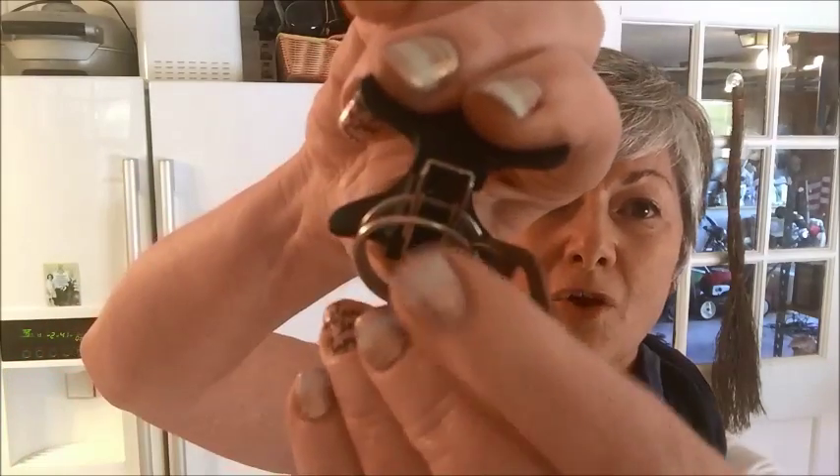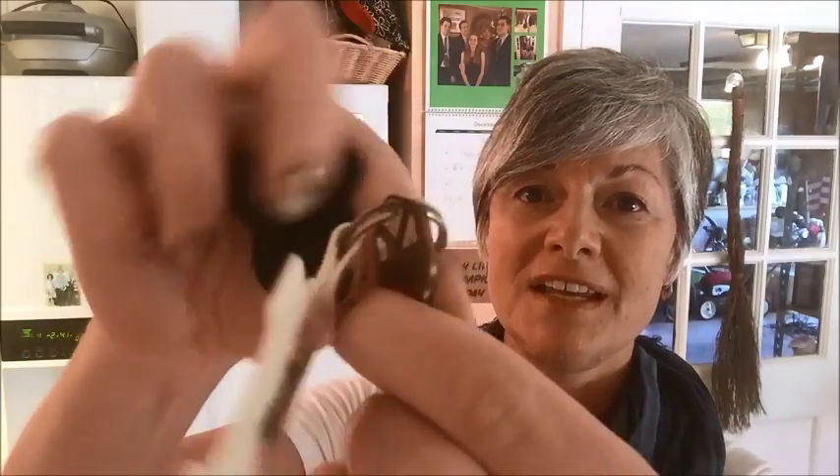Here's how you do it. Get your handy dandy staple remover. The teeth go right into the ring, it'll open it up, and you can slide your key right on out. That's it. Manicure intact.